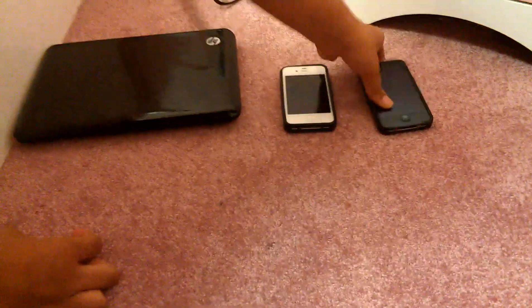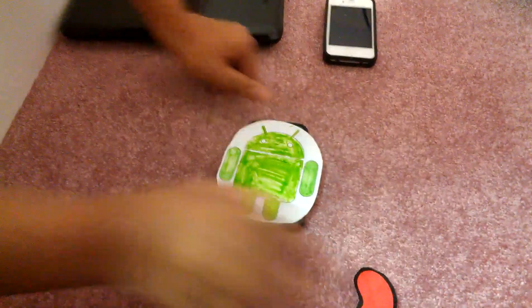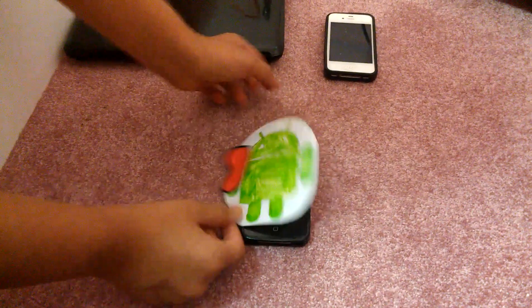Next we have an iPhone 4. Again I take the Android and place the jelly bean. Now we have an Android Jelly Bean on an iPhone.